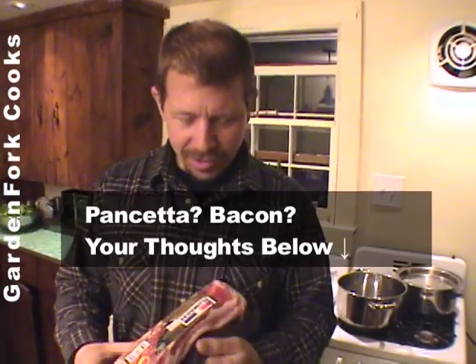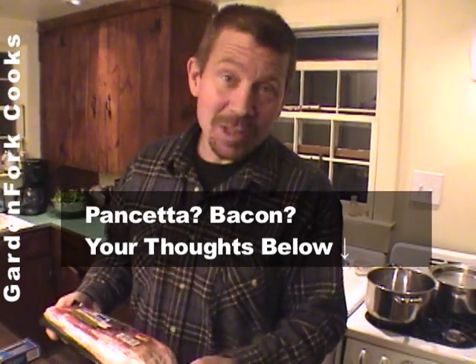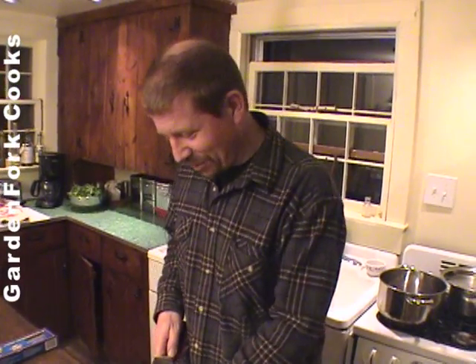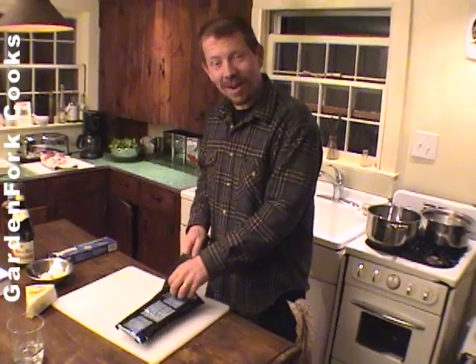The first thing you have to do — you can use pancetta or you can use bacon. I like this thick-sliced slab bacon. Bill likes pancetta; he was a little incredulous that I didn't get it. Really? But I don't think you can taste the difference. Oh please, are you kidding? Your palate's more refined than mine.